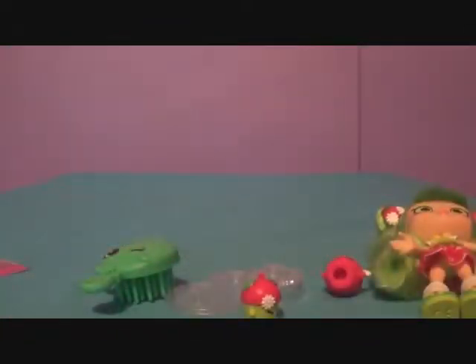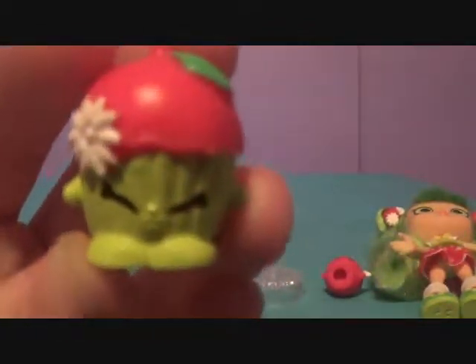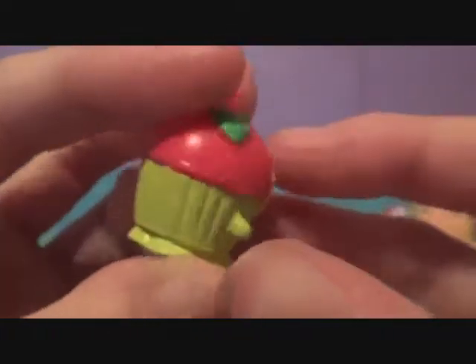Here she is — she looks adorable. And now we're going to take a quick break and get these guys out. Okay, so everything is out of packaging. Here is her little brush. Adorable little green apple. And then here is Cory Cupcake — little dude's got an apple on his head.